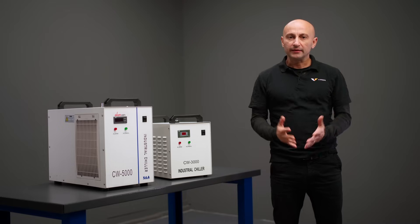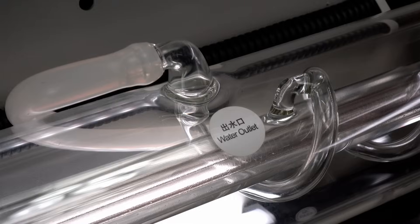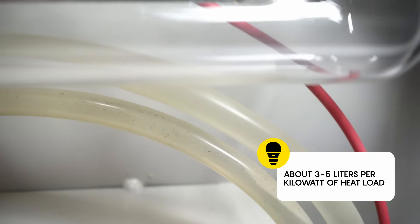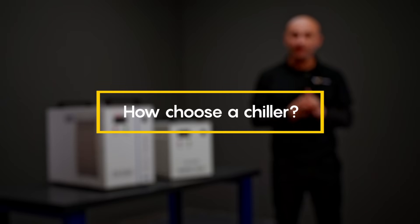To make the right choice, focus on the laser power — there should be enough liquid to effectively dissipate heat: about 3 to 5 liters per kilowatt of heat load. To choose a chiller, you need to consider the power of your laser tube.